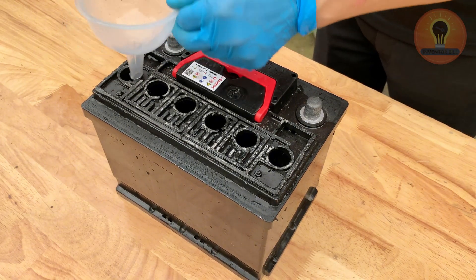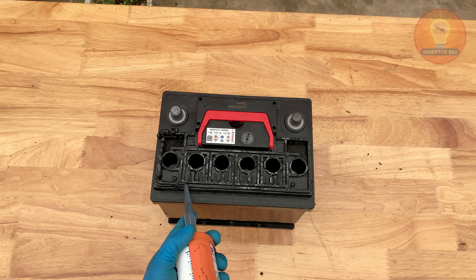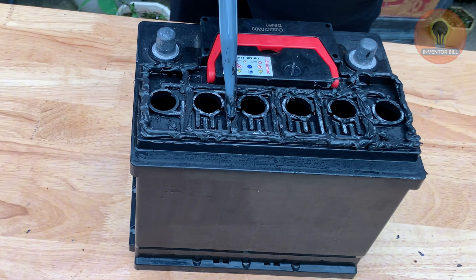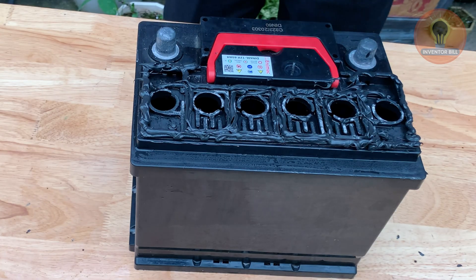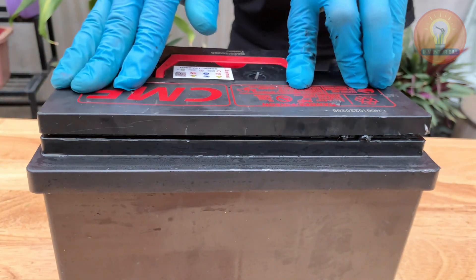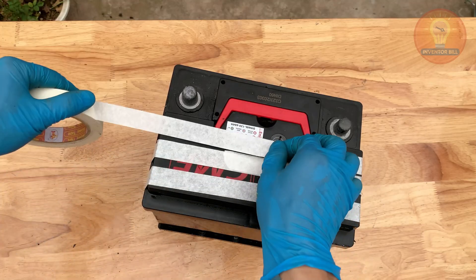Now that the battery has been refilled, it's time to seal it properly to prevent any leaks. Use a small amount of clear silicone around the edges of each cap. Silicone works great because it keeps moisture out and holds up well against heat and vibration. Once applied, press the caps back into place firmly, making sure each one is tight and secure. Wipe off any extra sealant with a clean cloth, then let it dry for about 15 to 20 minutes. This simple sealing step protects the new electrolyte inside and keeps your battery safe and long-lasting.